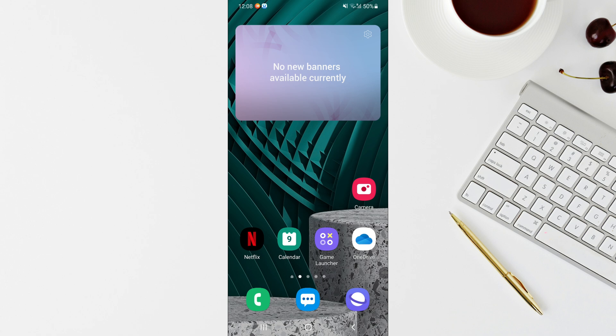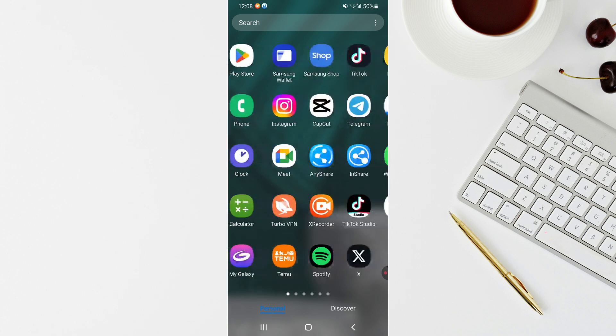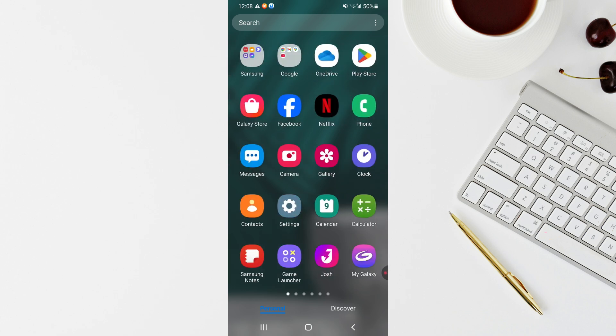How to set up Android for seniors. I'm going to show you a simple mode on Android which you can set up that will be beneficial for elderly people and seniors. I'll be showing you two different methods: the first way is by adjusting the native settings on the phone itself for a senior-friendly mode, and the second way is by installing a special launcher app.